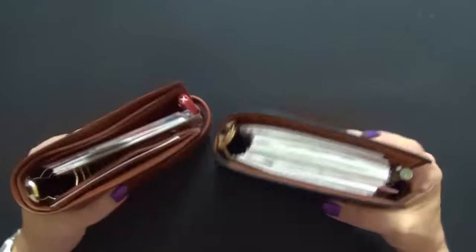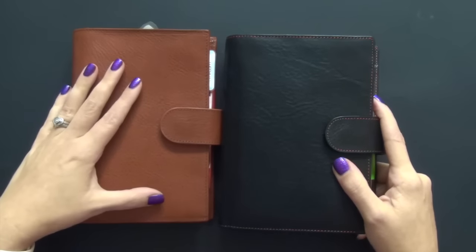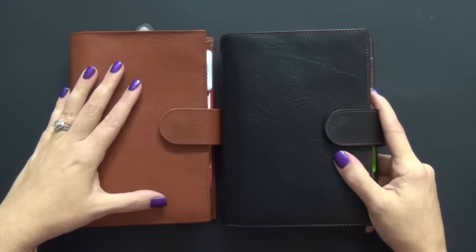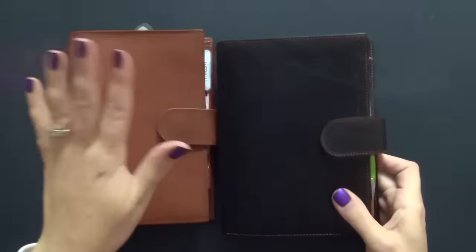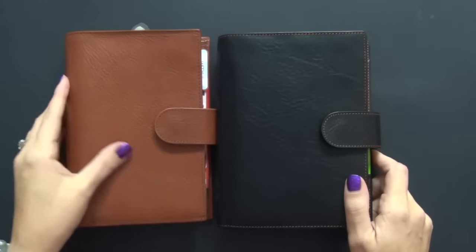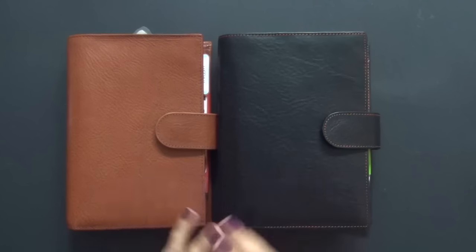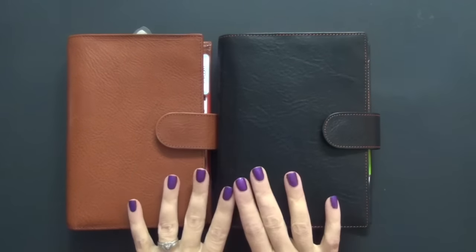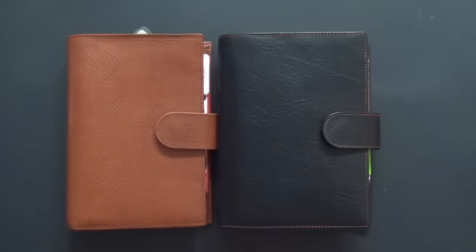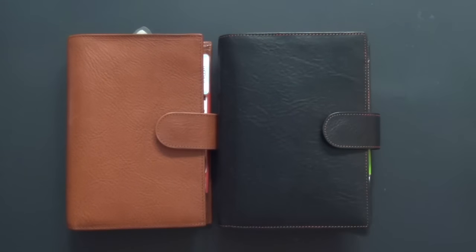That's pretty much it, guys — that is my comparison between the two planners. I hope I haven't offended anybody because there are a lot of people that love the Campagna, and I did say there is nothing wrong with it — it just does not cater to my needs the way the Amica does. I do miss the back pocket, but all the other pluses override having that back pocket. I hope this helps you make a decision between these two if you're tossed between them, as I was for a very long time. If you're not able to test both, maybe use this video to help you decide. If you have any comments or questions, just leave them below. Thank you so much for watching.